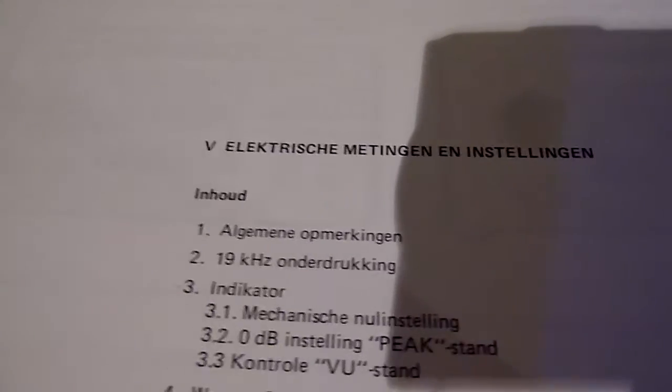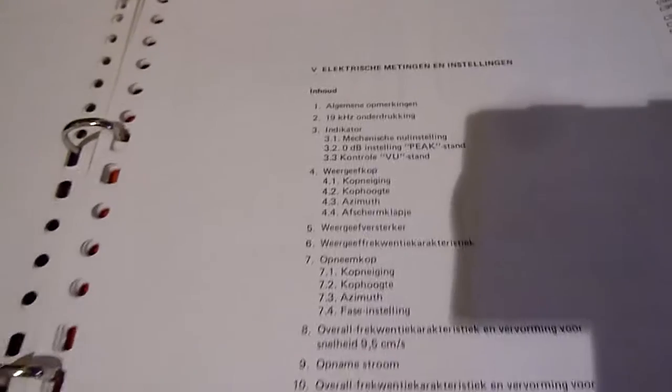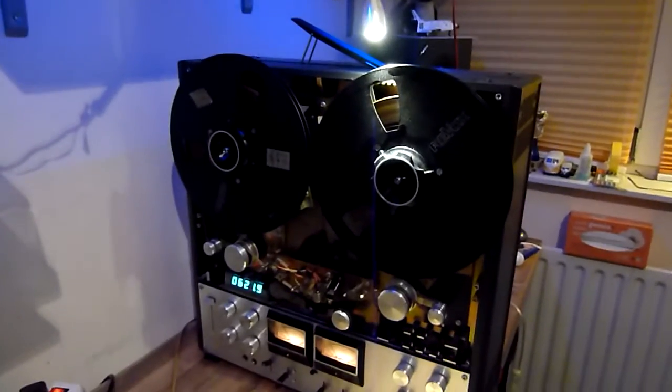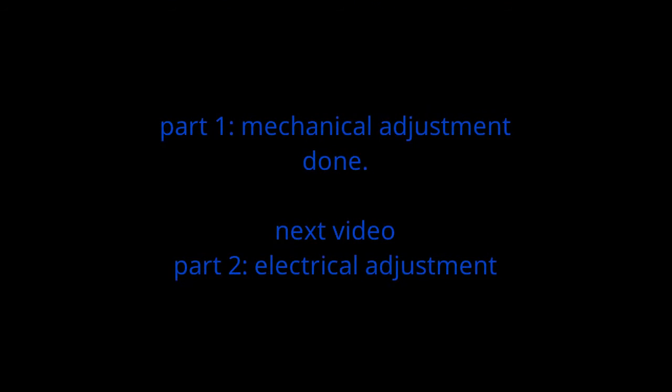These are the electrical adjustments that need to be done, but that is for video part two. This is the end of part one — I hope you will join me again for part two.